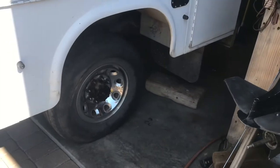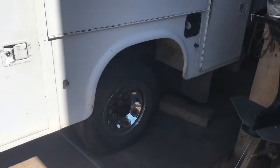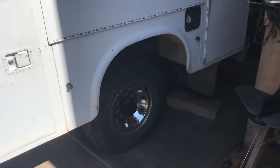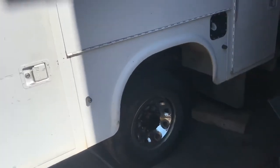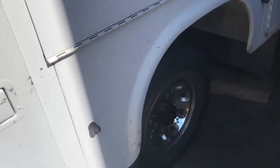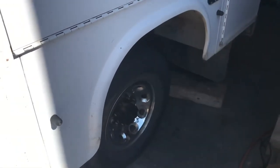So if you need a trailer axle that'll carry some weight but you don't need brakes — take an F-250 axle from a truck, cut the pumpkin out, weld it up, and you've got yourself an axle.